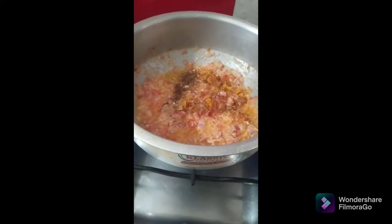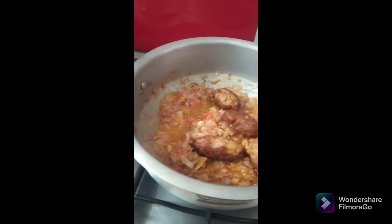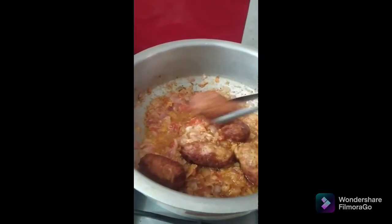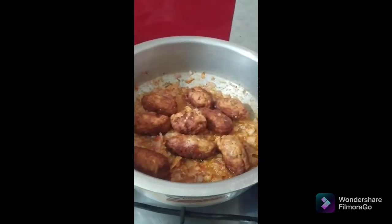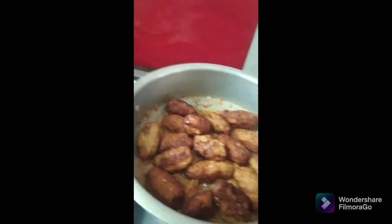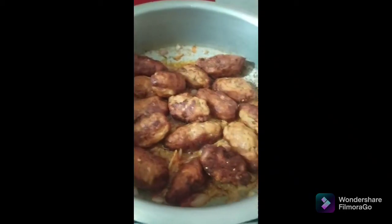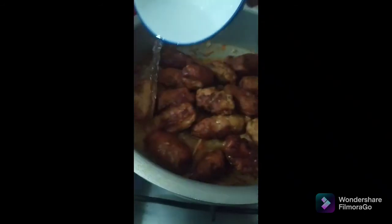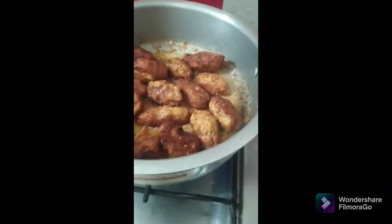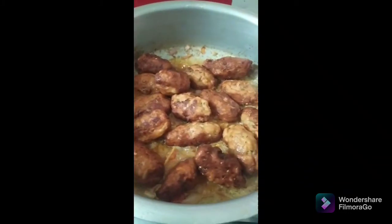Look at these beautiful colors in the dish! Stir all the spices gently into the gravy. Now I'm going to add the kebabs into the dish and let them simmer for another 10 minutes on a very low flame. I'll sprinkle a little bit of water and then put the lid on.